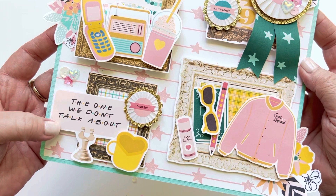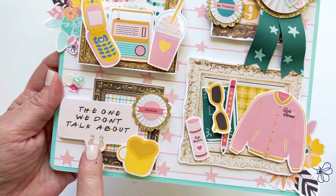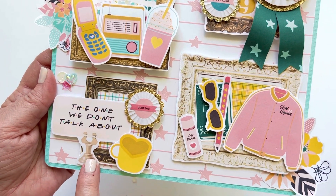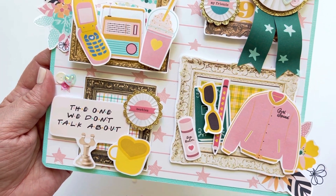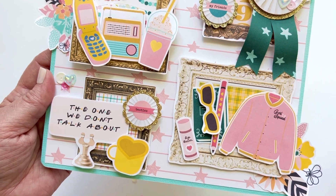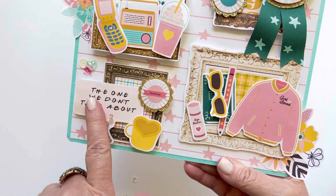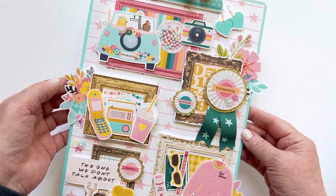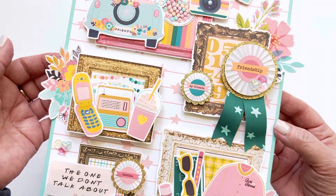Isn't this so cute? "The one we don't talk about" — I love this piece because if you've had a bestie for a long, long time — whether that's your sister or a friend — there are just little things that happened that only the two of you know about. I thought that was hilarious because it's like, yeah, we all know it happened but we just don't talk about it. Isn't this gorgeous? I just love, love, love all of this.